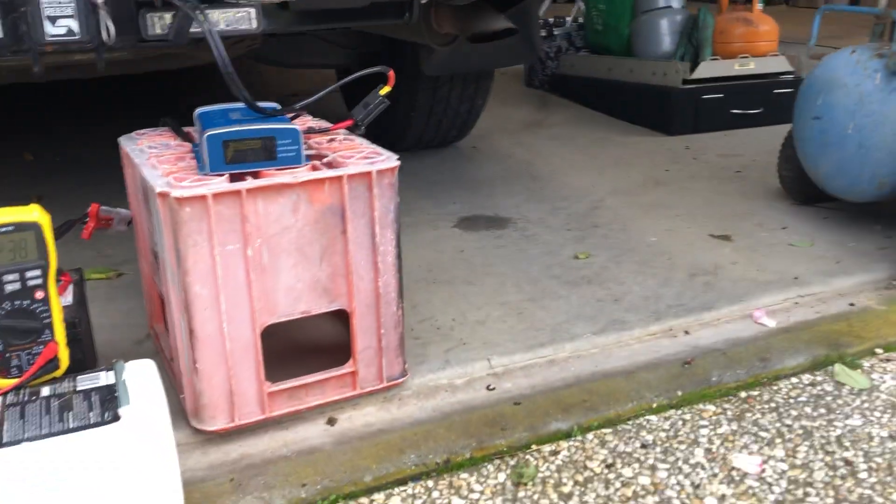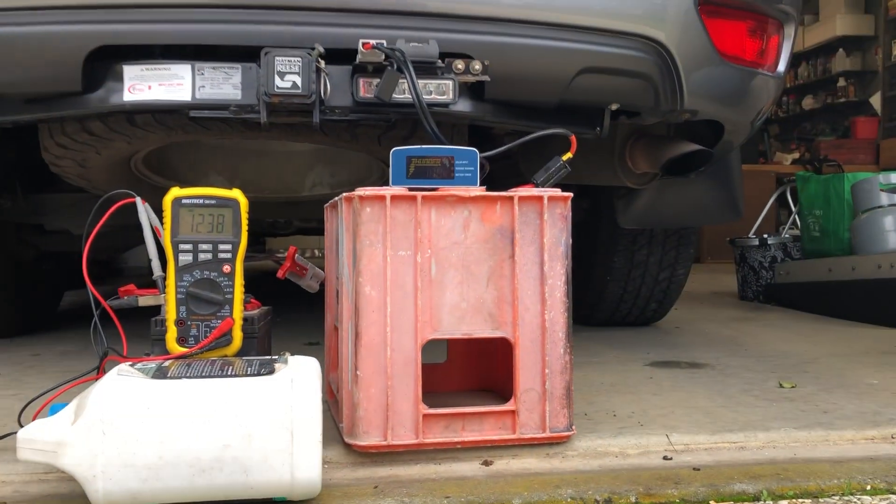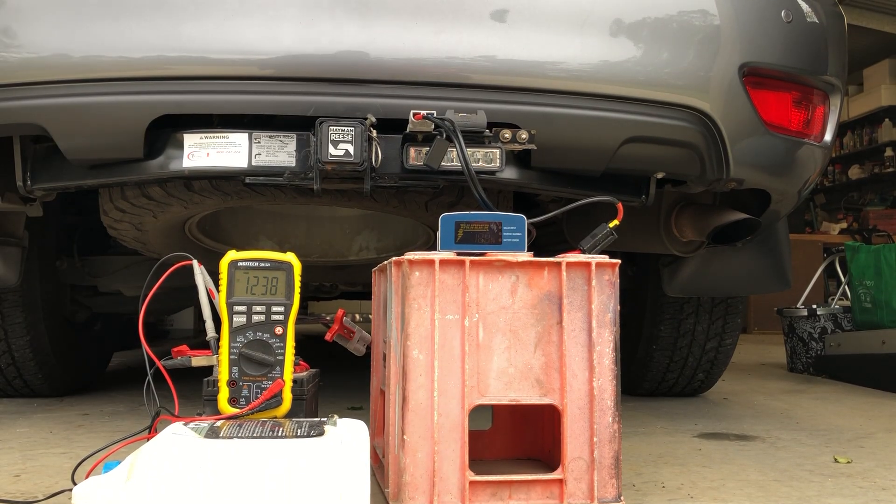I've got a 30 amp fuse in there - that's the unit there. I'm going to put the phone down now and start the car and we'll just see what these voltages are doing. Hopefully you can see that - I'll be back in a tick.